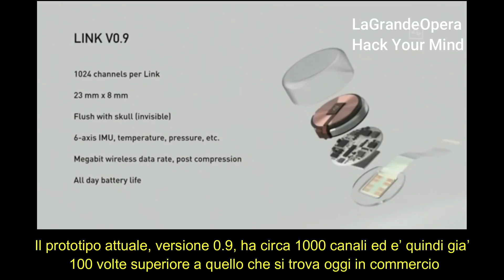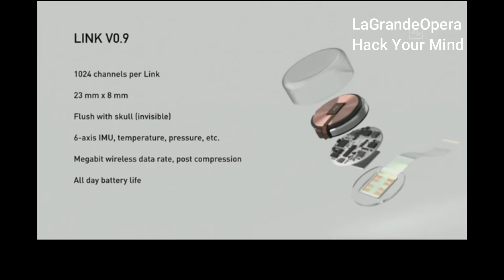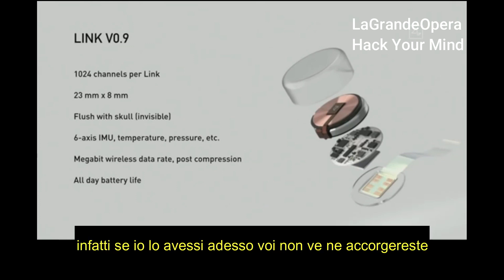Our current prototype version 0.9 has about a thousand channels — that's about a hundred times better than the next best consumer device available. It's 23 millimeters by 8 millimeters, and it actually fits quite nicely in your skull. Your skull is about 10 millimeters thick, so it goes flush with your skull. It's invisible. All you can see afterwards is a tiny scar, and if it's under your hair, you can't see it at all. In fact, I could have a Neuralink right now and you wouldn't know.